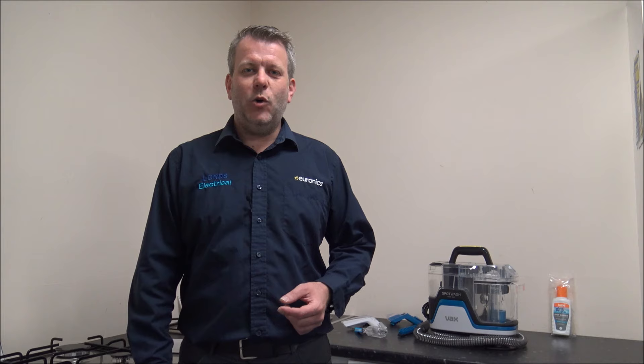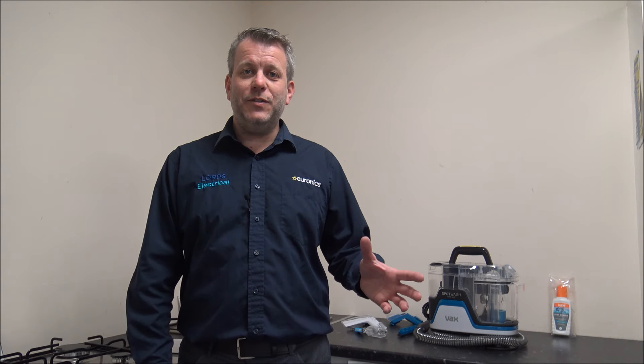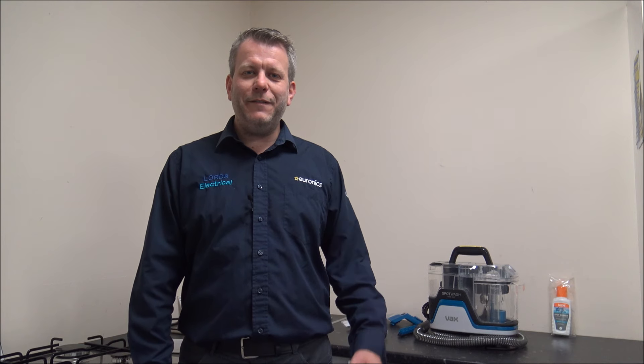I hope you enjoyed this quick video on the Vax Spot Washer. I would appreciate it if you'd subscribe to my YouTube channel — just give us a quick thumbs up, click subscribe, and leave any comments below, whether it's good or bad about the video. I know I could have done a demonstration, but all I really wanted to do was give you an overview with some of the features and benefits it offers. If you have any questions, pop them in the comments below as I've got this one on display. And if you have got a Vax Spot Washer, let me know what you think because I'd always appreciate the feedback. Thanks for watching.